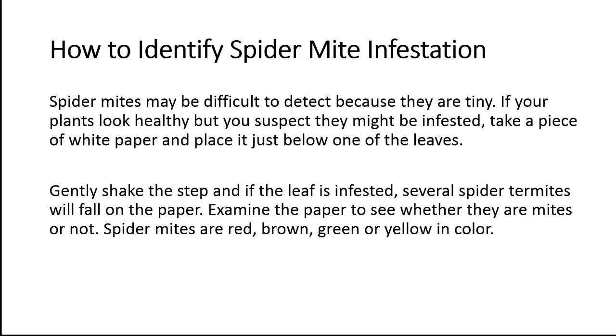How to identify spider mite infestation? Spider mites may be difficult to detect because they are tiny. If your plants look healthy but you suspect they might be infested, take a piece of white paper and place it just below one of the leaves. Gently shake the stem and if the leaf is infested, several spider mites will fall on the paper.